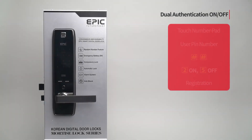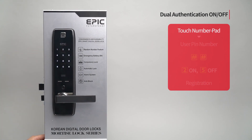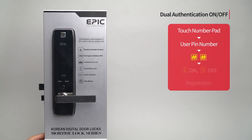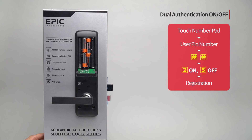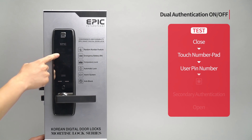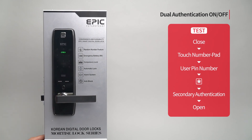Dual authentication ON/OFF: Touch the number pad to turn on all LEDs. Enter the user PIN number followed by the pound button twice. Press the two button and press the registration button to complete the setting. If you press the five button instead of the two button, dual authentication is turned off. When dual authentication is on, the door does not open immediately after number authentication but waits for a second authentication — the door opens when the second authentication proceeds after the first.